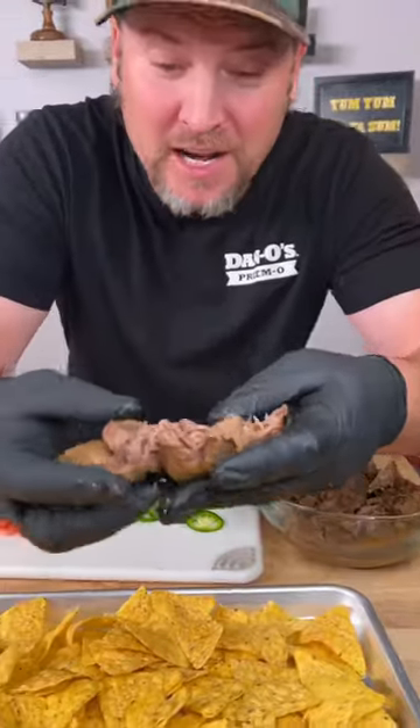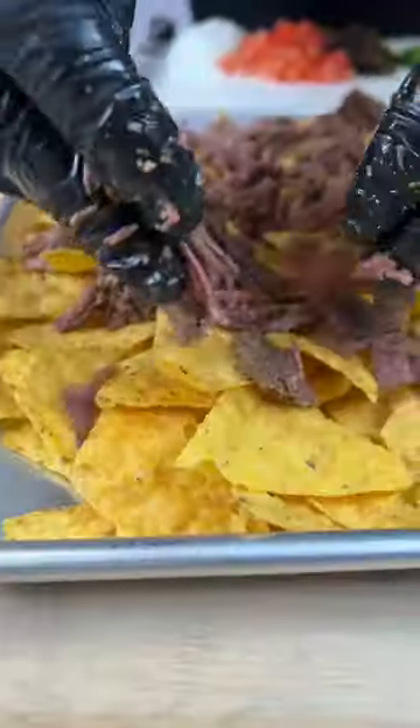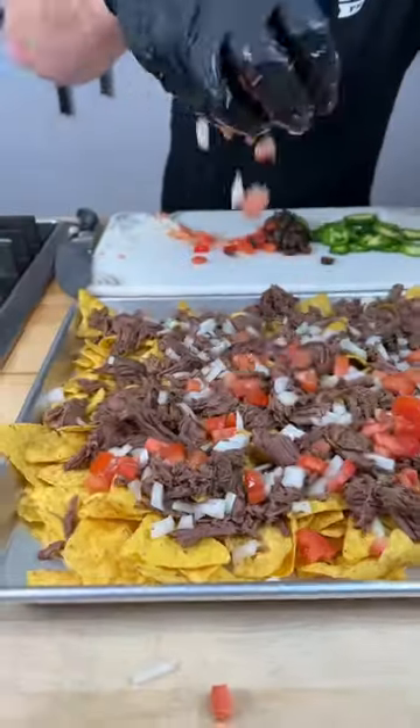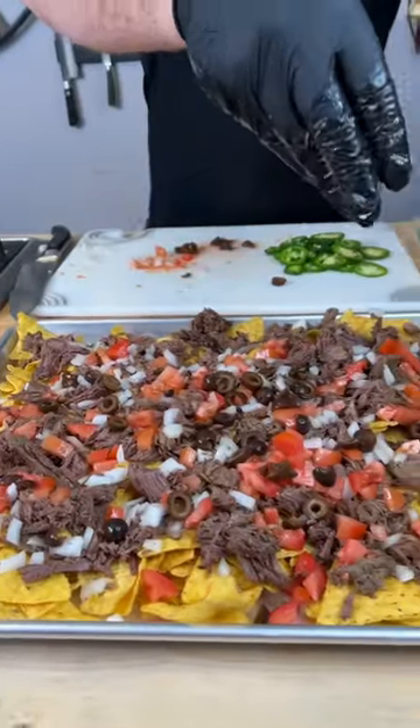And the last step, the tortilla chips. Get them spread out and laid out nice and flat. Now we take our delicious falling apart lamb and we're gonna cover all of these nachos. Now it's time for the raw onions, a bunch of tomatoes, and black olives.